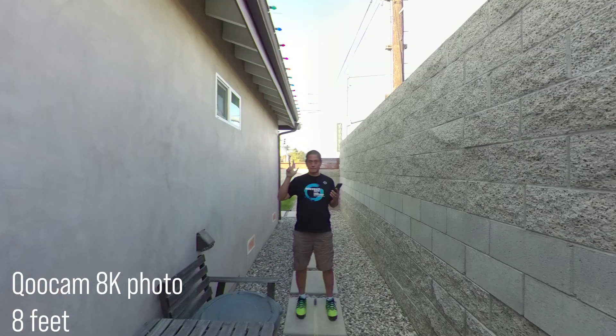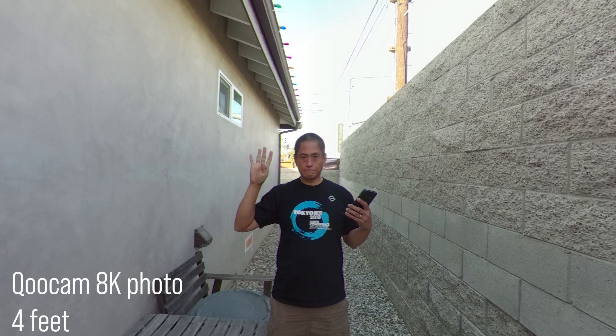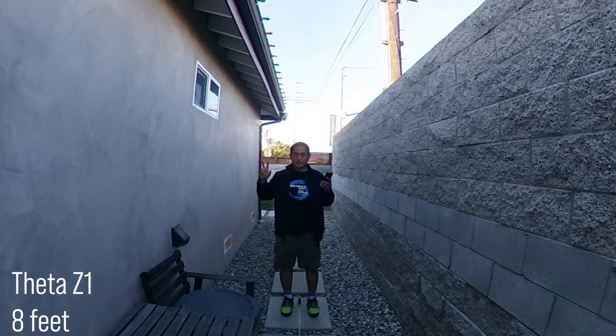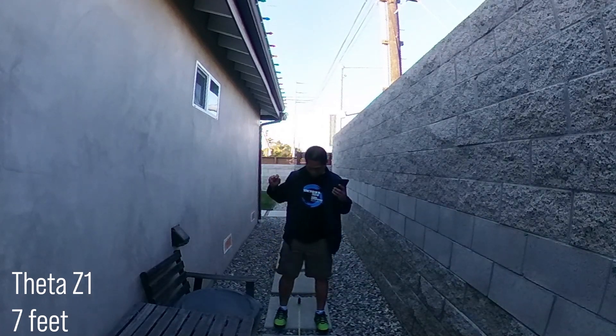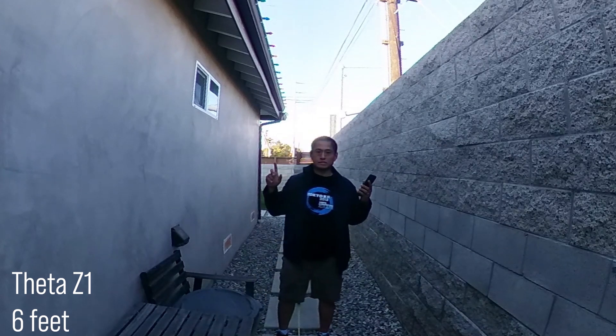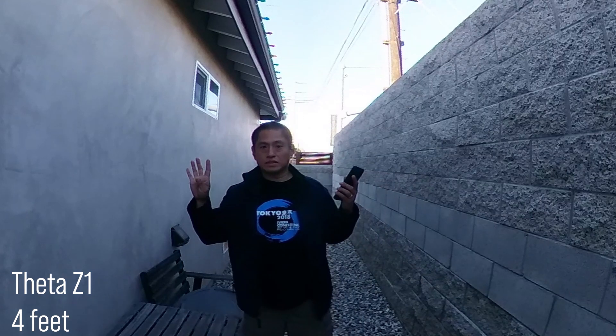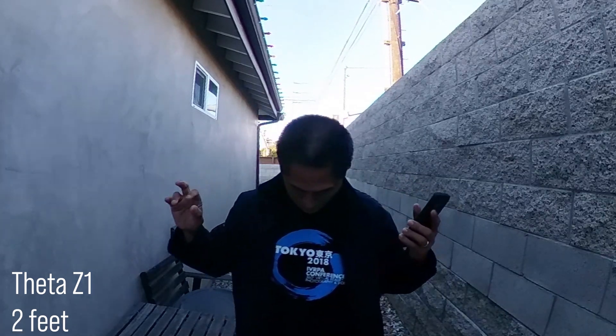Two feet. One foot. One foot. Eight feet, eight feet, seven feet, seven feet, six feet, six feet, five feet, five feet, four feet, four feet, three feet, three feet. Two feet. Two feet. One foot. One foot.